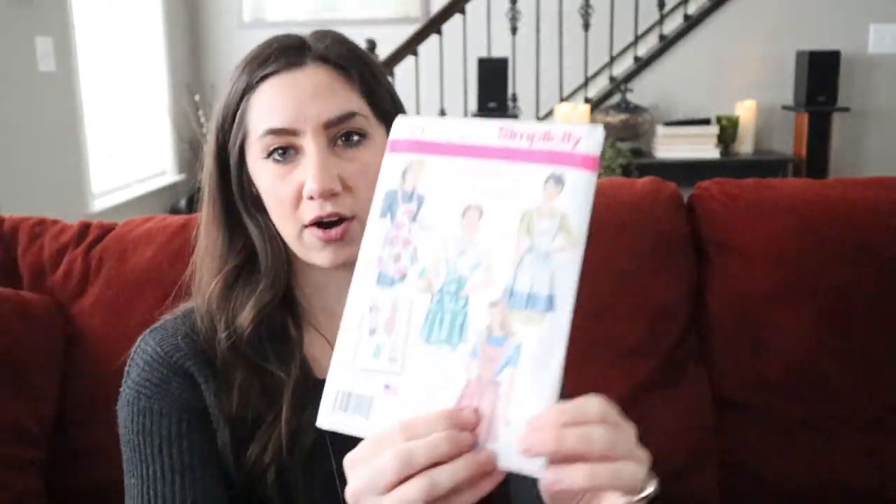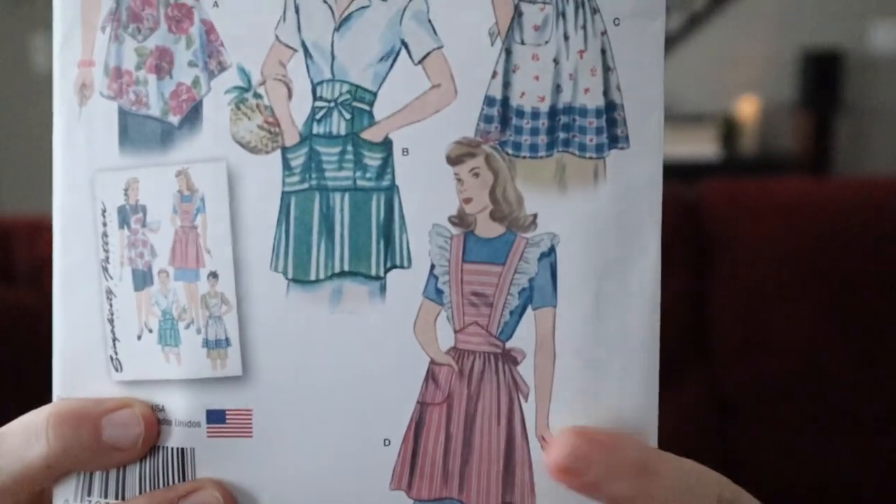I bake a lot, so I love having different aprons to throw on, and usually they're kind of geeky — inspired by Slytherin house or R2-D2, all of the fun geeky things that I enjoy. And for this one, I decided to pick the hardest, or what looks to be the most complicated one on the package.